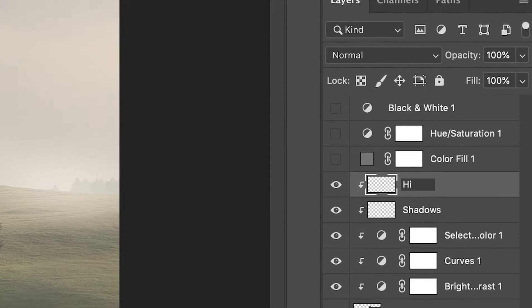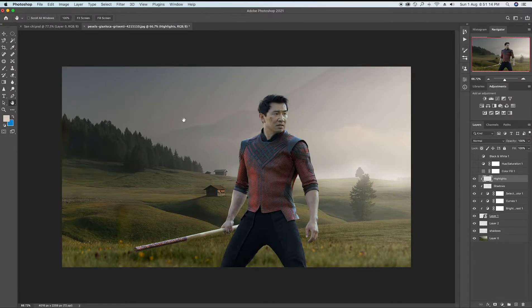Now there it comes the most relaxing part — adding the highlights over the model. It took me a considerable time but I made sure to do it as perfect as I can.